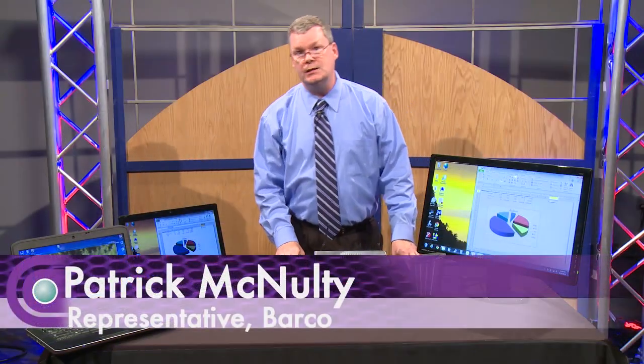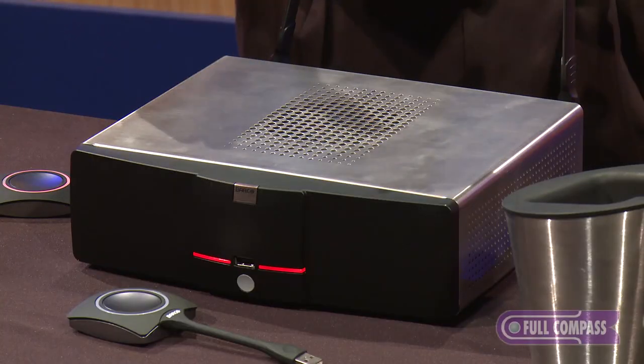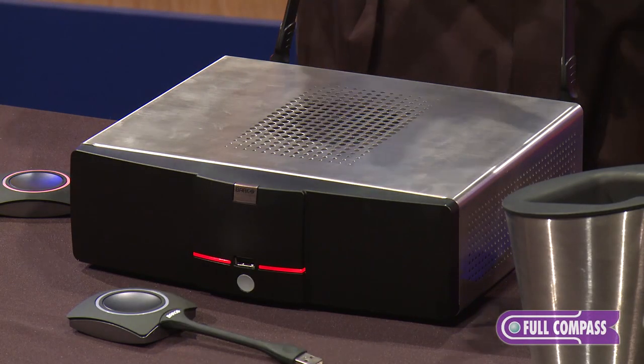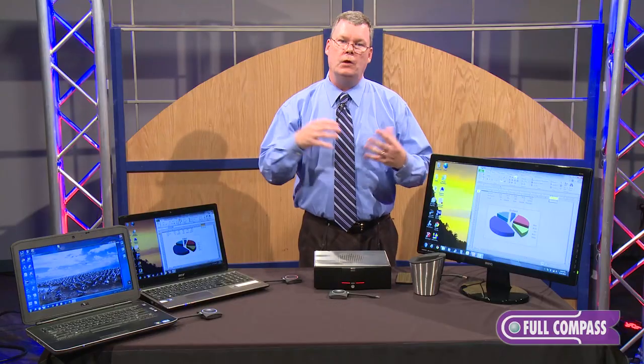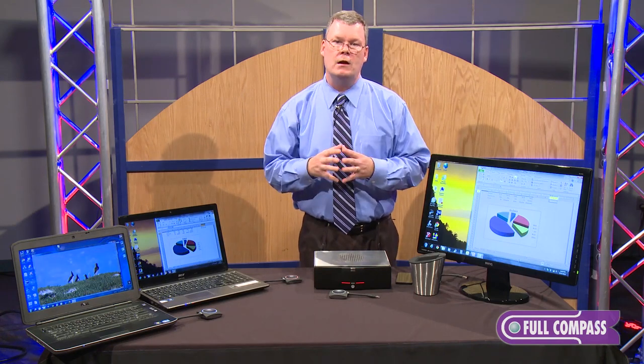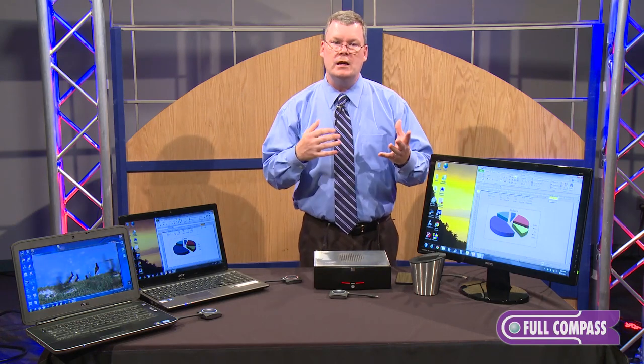Hello, my name is Patrick McNulty and today I've brought the Barco ClickShare system to show you. ClickShare is a collaboration device. It allows multiple presenters in a room, a conference room, or a board room to display their device very easily and quickly.